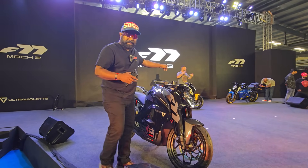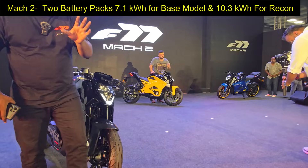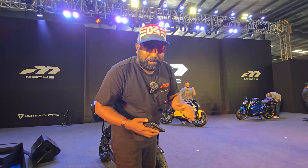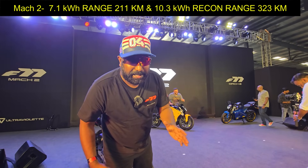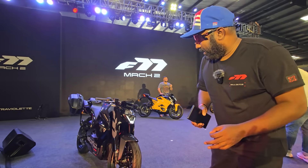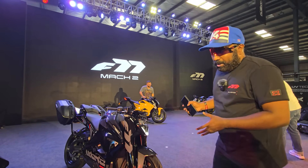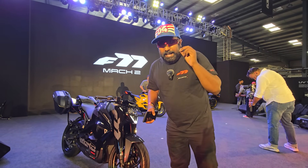The yellow color scheme looks absolutely stunning. The Mark II variant comes with a base variant as well as the Recon variant. The base variant offers a range of 211 kilometers, whereas the top Recon variant comes with a staggering 323 kilometers range from a single full charge, powered by the 10.3 kilowatt-hour battery pack. The Mark II base model gets a 7.1 kilowatt-hour battery pack offering 211 kilometers of range.